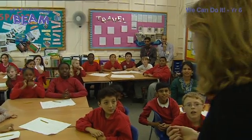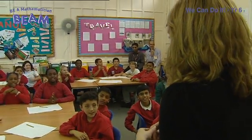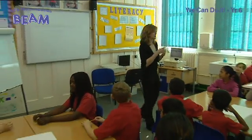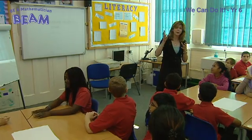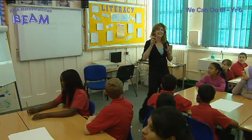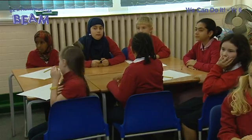Good morning Year 6. Good morning Miss Lee. Okay, what we're going to be doing today is a maths activity — we're going to be doing a lot of thinking. What we're going to be looking at is recording calculations using appropriate symbols accurately and systematically.